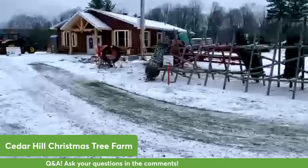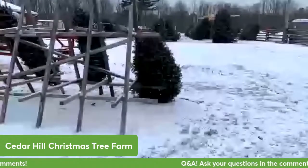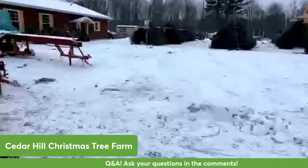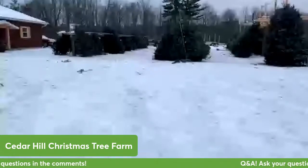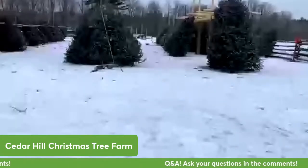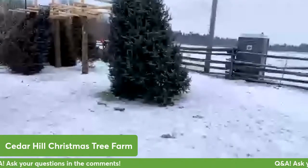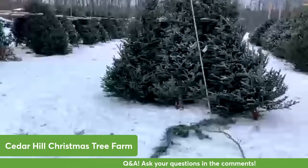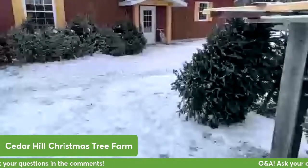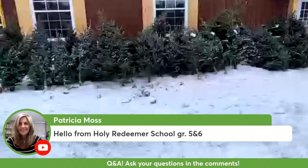In this area here, this is where we shake and we bale the Christmas trees after people have bought them. Up here, these are all Christmas trees that we've cut from our farm that people can come and buy. They're all different sizes - we have great big ones like these, and regular sized trees like these ones here, and then we have lots of little baby trees for people who just want a small tree or a tree outside their house.